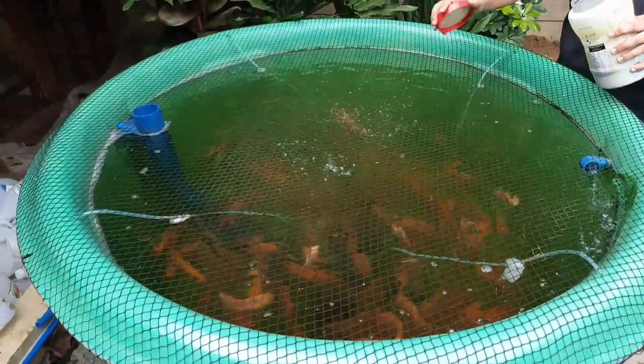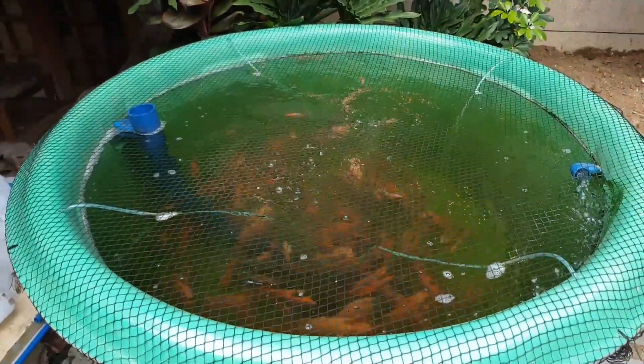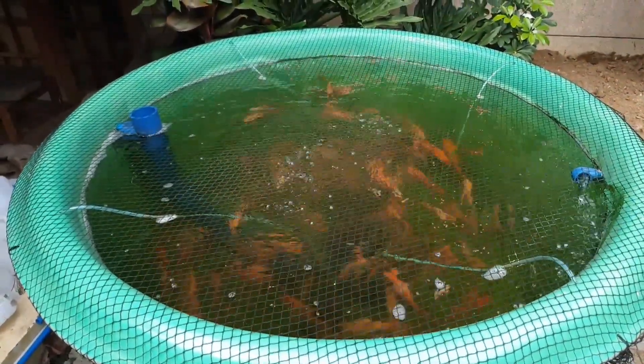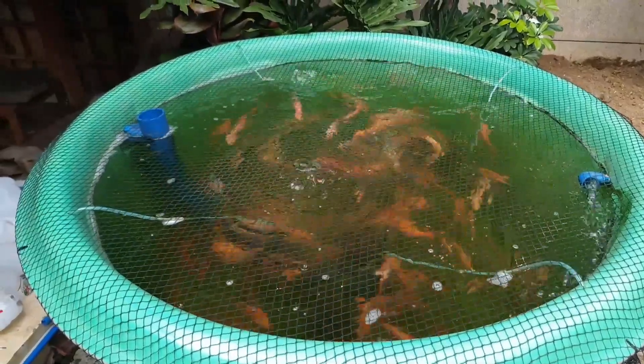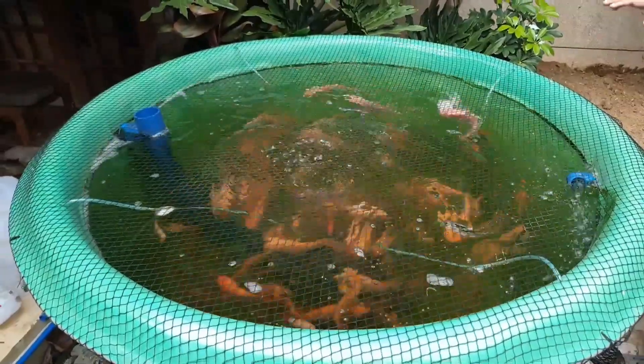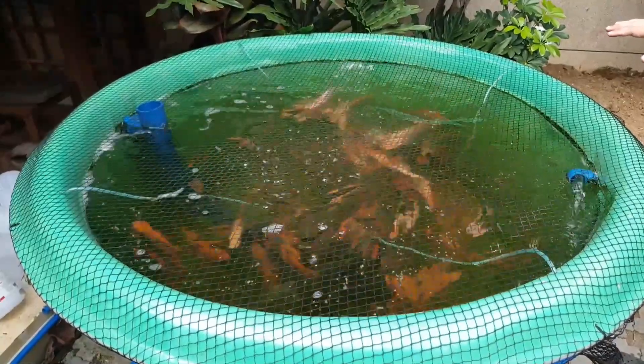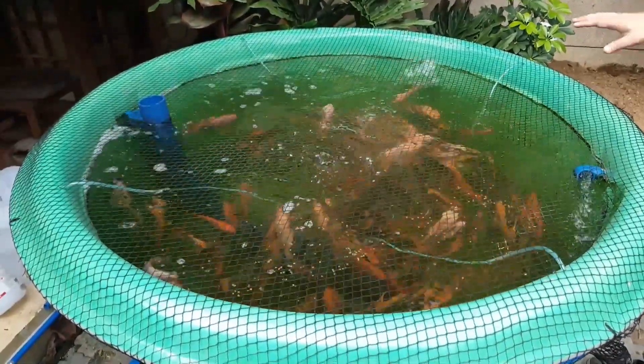Let's feed them and see if they're hungry. The aquaponics system here has 150 red tilapia. The tilapia feed on fish feeds and then excrete waste.